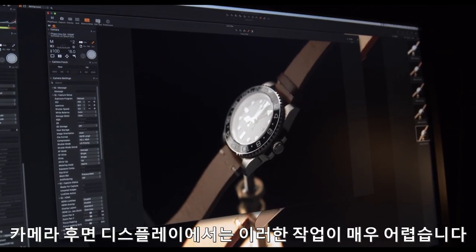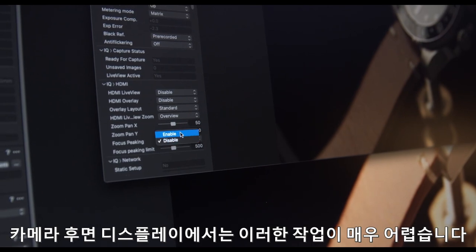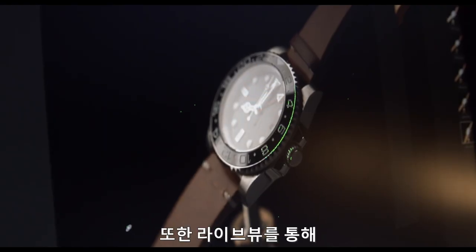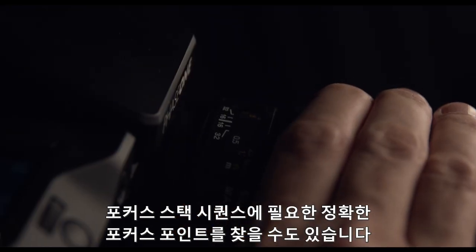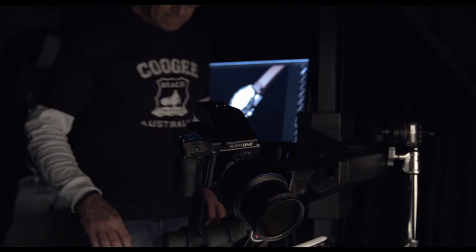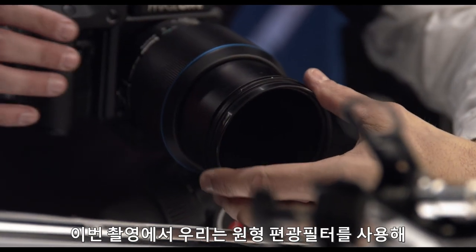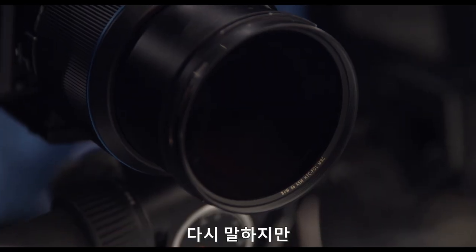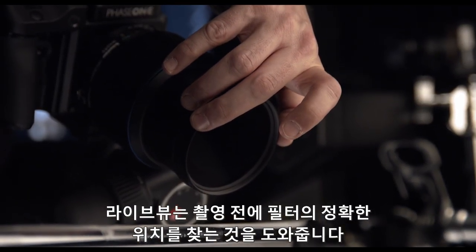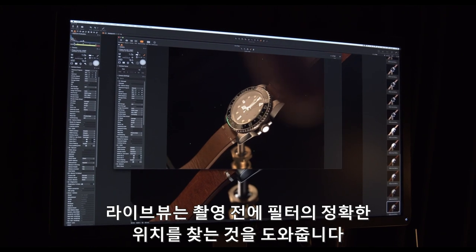It would be very difficult to do this evaluation from the display on the back of the camera. We also use Live View to find the correct focus points needed for the focus stacking sequence we need to do later. In this case we chose to use a circular polarizer filter to remove the flare and reflections in the leather strap. Again, Live View helps us find the exact position of the filter before capture.